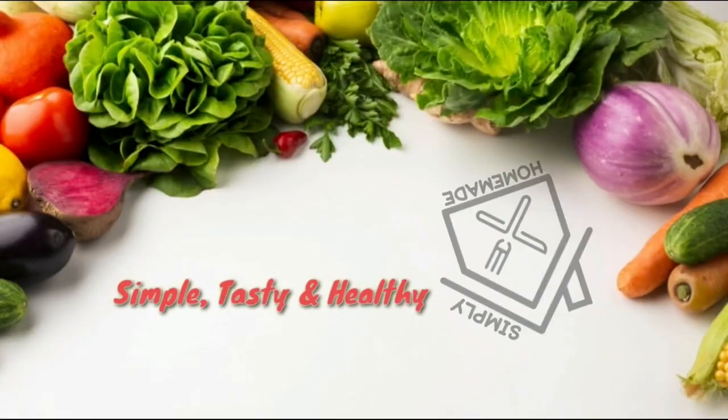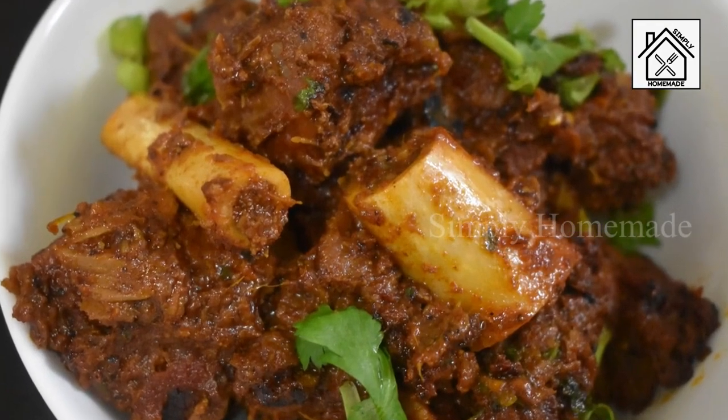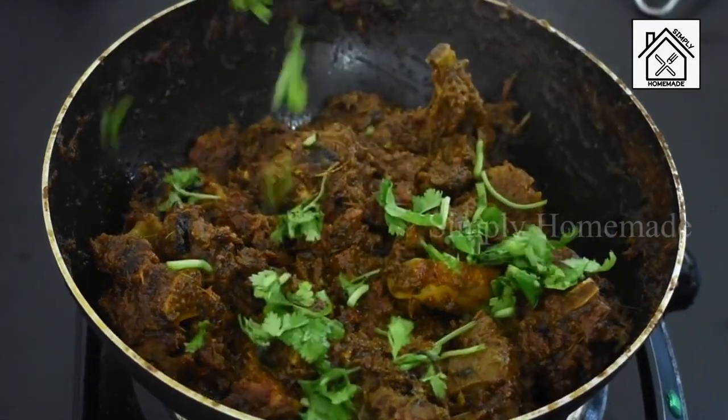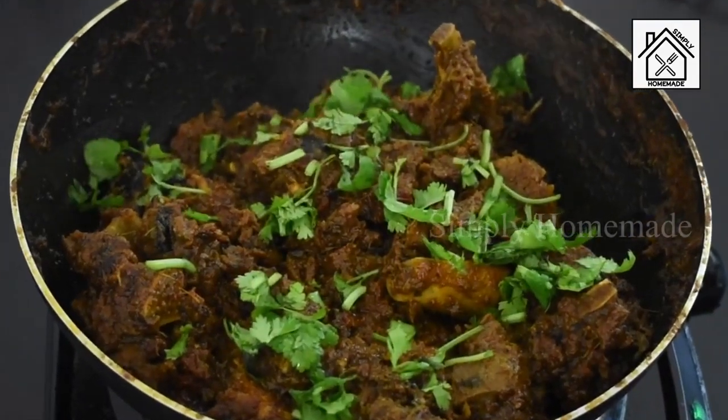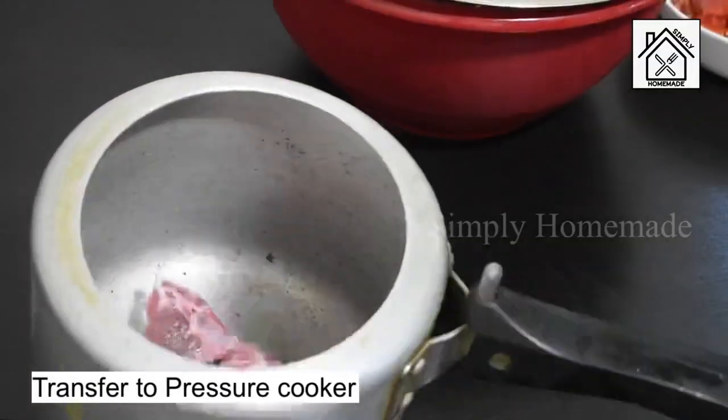Hi friends, welcome to Simply Homemade. Today I am going to share a butter roast goat fry recipe which goes well with rice, rotis, chapatis, and pulkas. Without any delay, let's get into the process. Transfer the goat pieces into the pressure cooker.